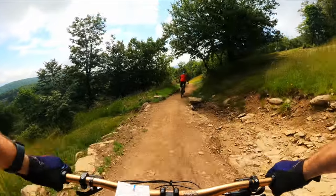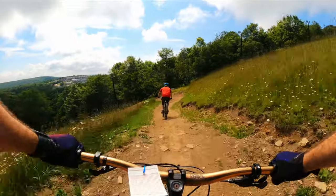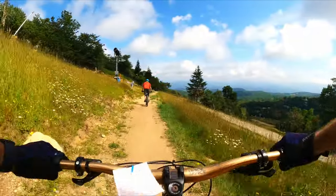I gotta make sure I don't follow too close. So far, this green is a lot greener — at least in my opinion — than Carolina Cruiser. The berms are still tight, especially if you're going slightly faster.